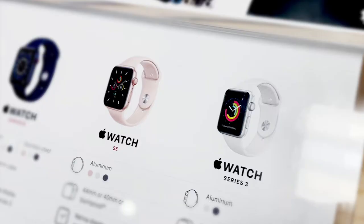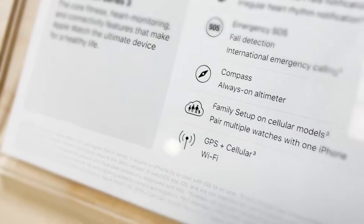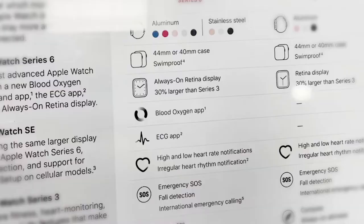CELCOM recently added Apple Watch GPS Plus Cellular to its lineup. It's something that our customers have really been looking forward to, and we're equally as excited that it's now available.